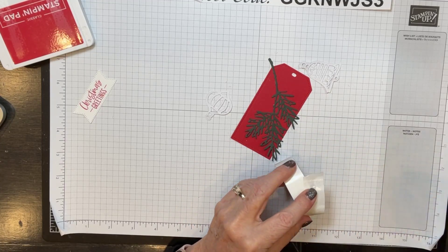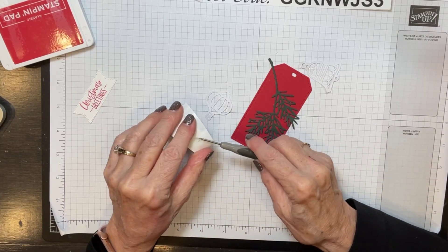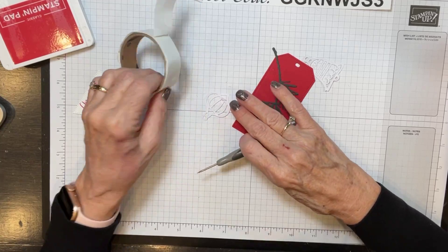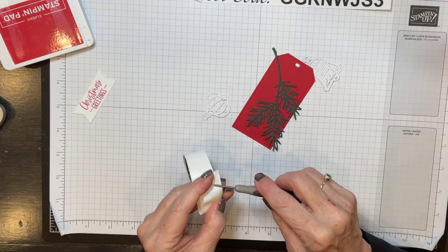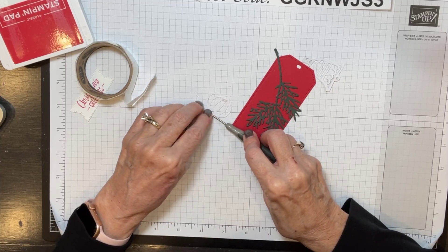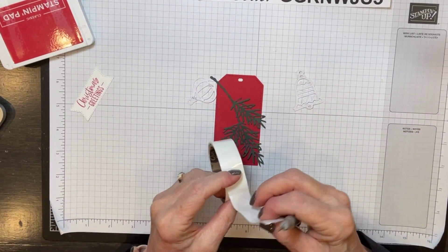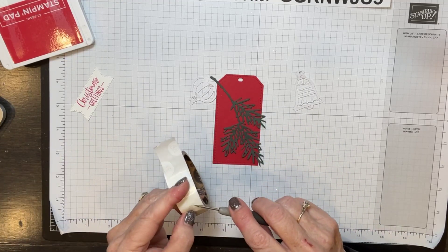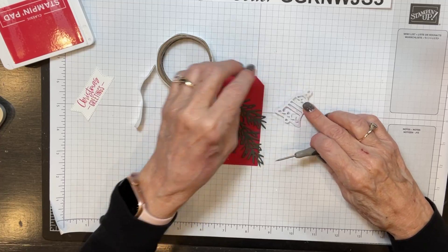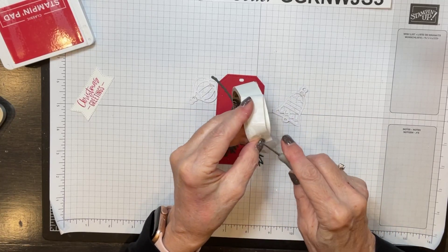These little berries are a bit trickier — you could use self-adhesive sheets; I cut these with self-adhesive sheets and I'll show you that on the next project. I'm going to roll some mini glue dots and stick them in a couple of strategic places. Who's got their Christmas shopping done? I don't have Christmas shopping done — I haven't even started.